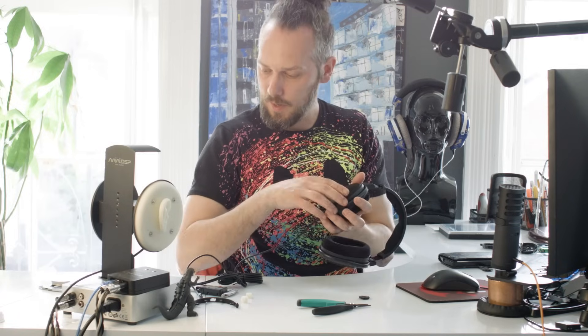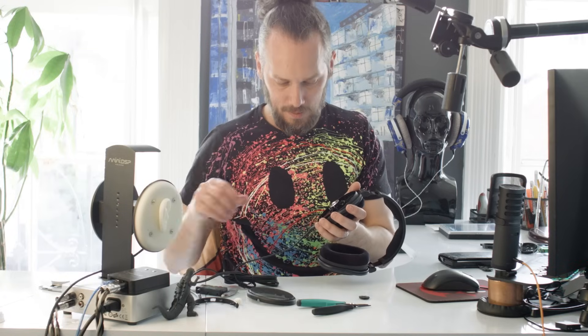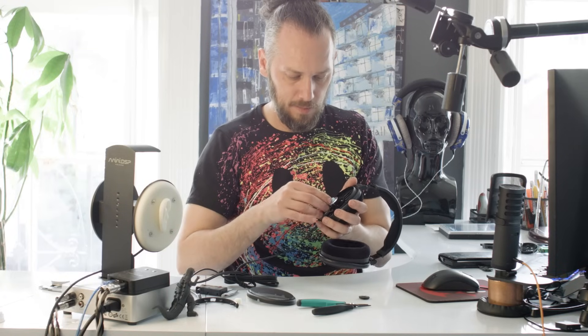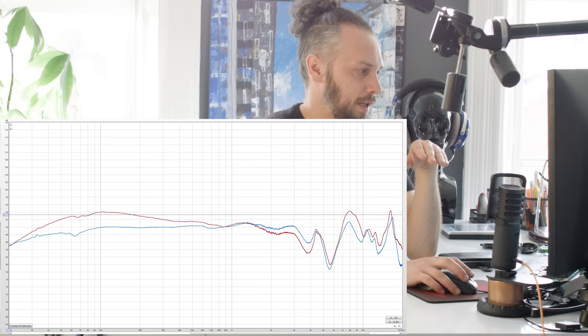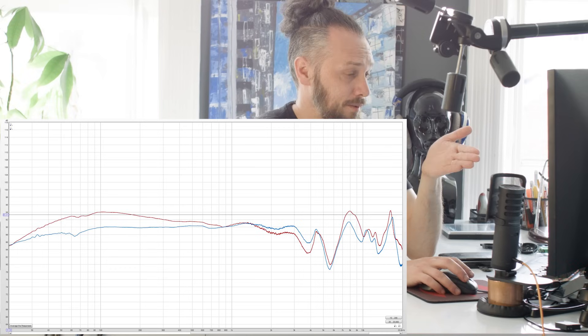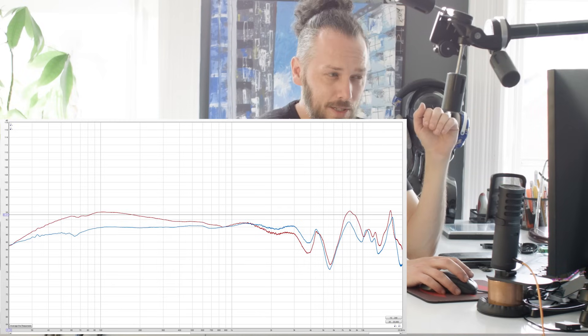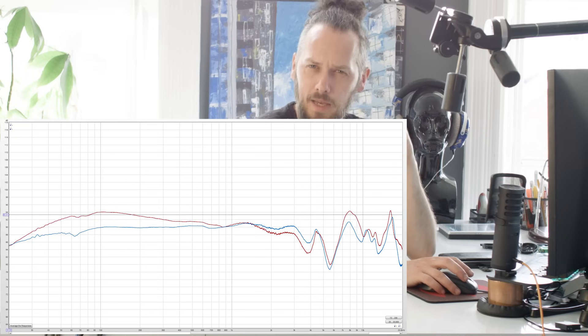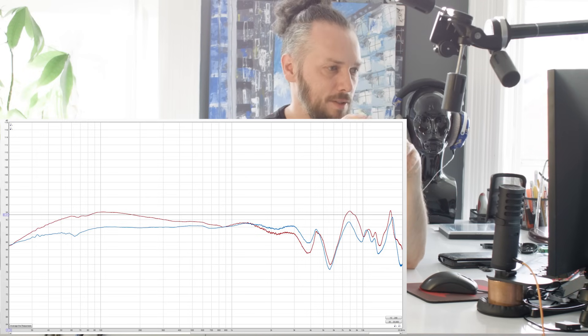If you're more about the highs, maybe the blue one is the one to go for. This is a slightly denser material, so it restricts the airflow in and out a bit more. Pretty much ruler flat from about 2–3k all the way down to 20 hertz — it stays pretty flat. So if you're looking for a more analytical sound, maybe that's what you're going for. I like it with the number three; most people say they prefer it without anything. But have a play — different people will prefer different things.